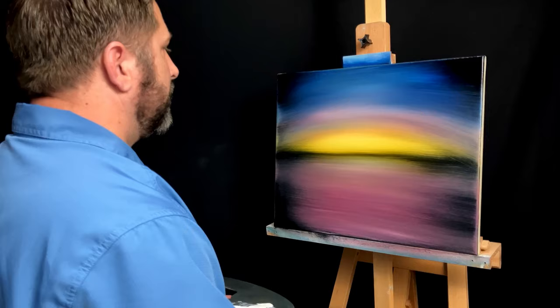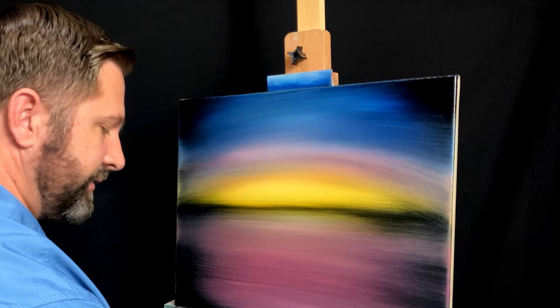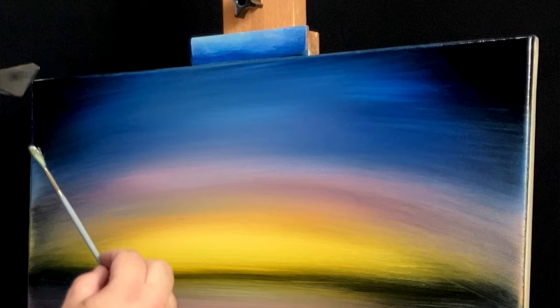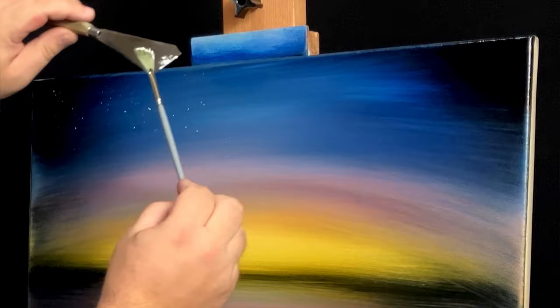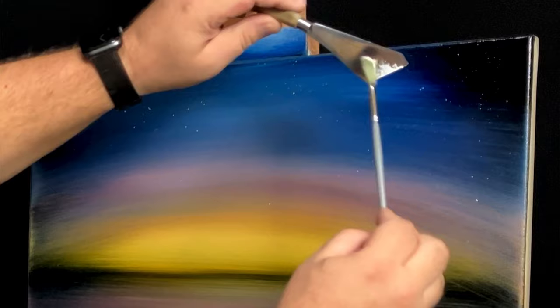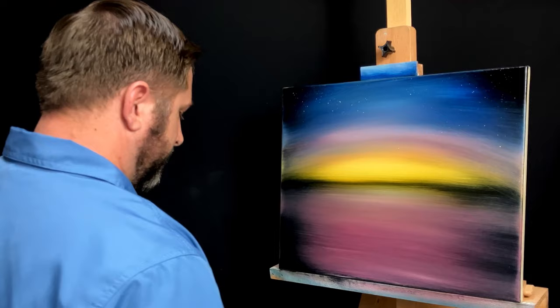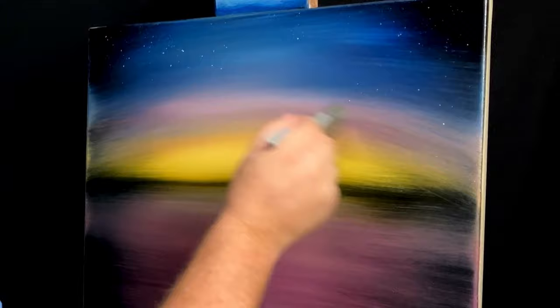I'm going to set this palette down, reach over and grab a dry fan brush, and grab my palette knife. I'm just going to take the very tip of the fan brush and dip it into some liquid wipe — just the tips. You've got to make sure it's a dry fan brush; a fan brush that's got paint all over it will not work. I'm just going to come up here in the dark areas and put in a few stars starting to show. I just flick it gently. You can always flick harder, but start soft. Don't have to be too many. I'll grab a really dry brush and just in these areas where I really don't think stars would show, I'll just blend those away.